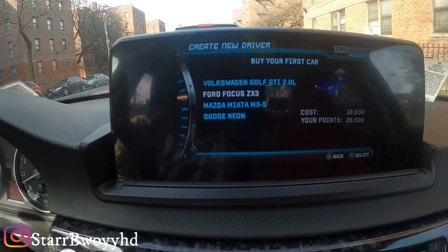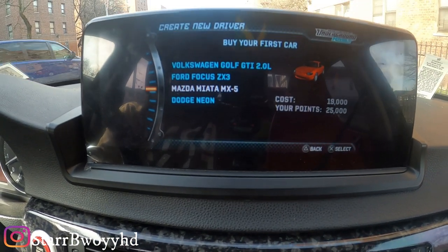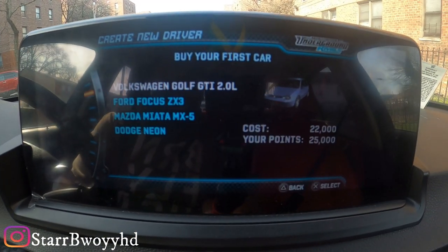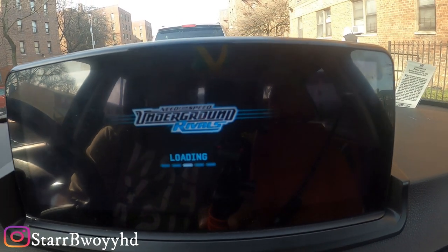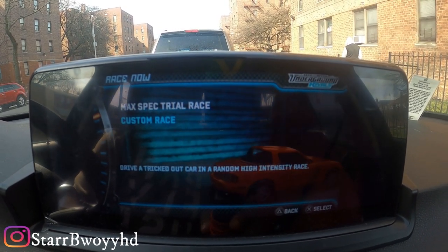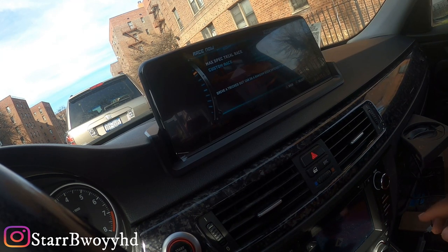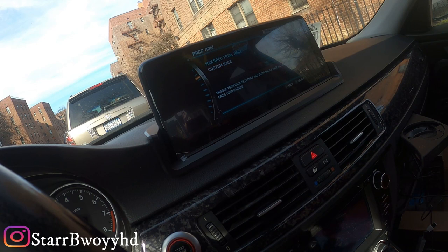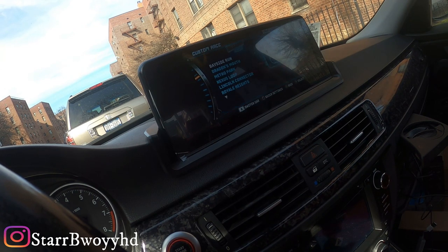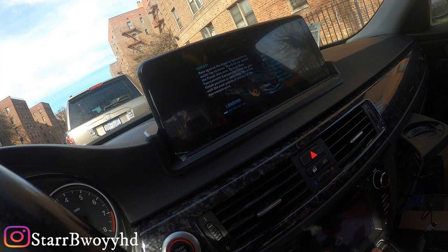I'm going to leave my name as Star Boy. For the car, JDM life — you can never go wrong with a Miata. So we're going to race now. It's going to be kind of hard for me to set the camera in here, but I've rigged something up. Let's do the custom race option — let's do one lap only. Let's see what music plays.